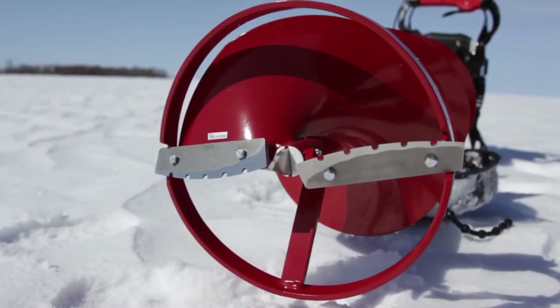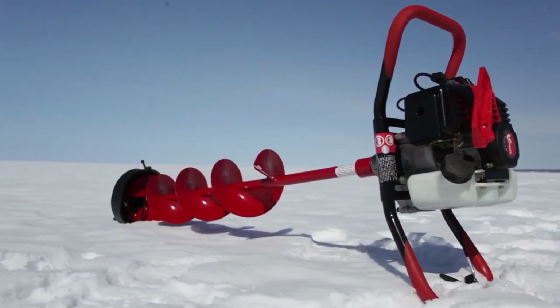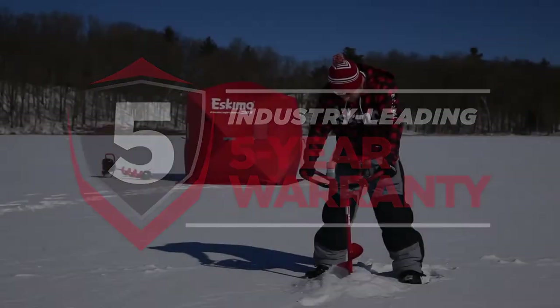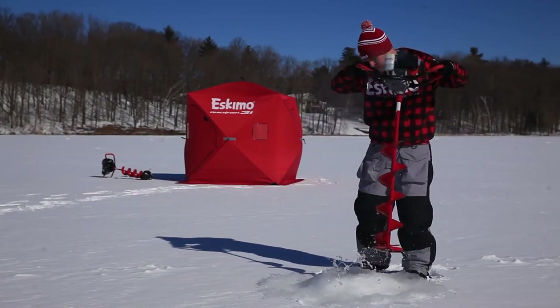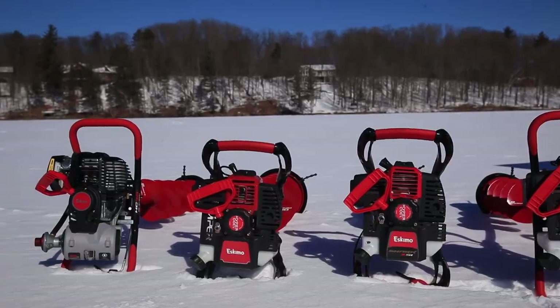Like all of Eskimo's power ice augers, the Stingray S33 is supported by a world-class customer service team and an unrivaled 5-year warranty. Get the performance and dependability you need without breaking the bank. Experience the Stingray S33 today and find out why Eskimo builds the world's best-selling ice augers.